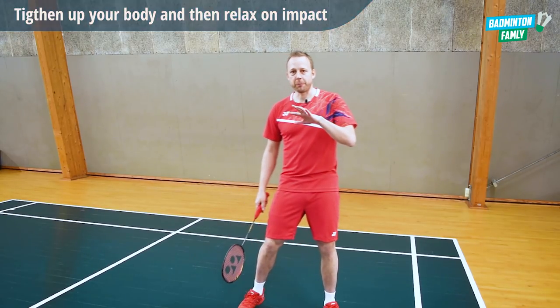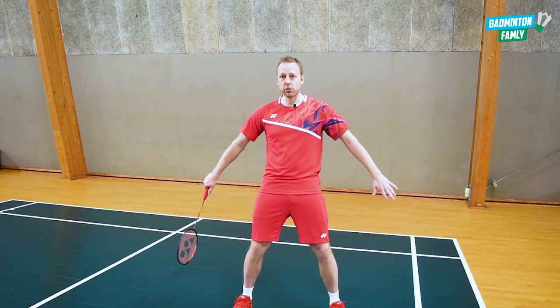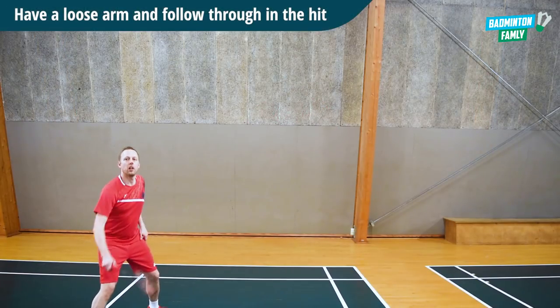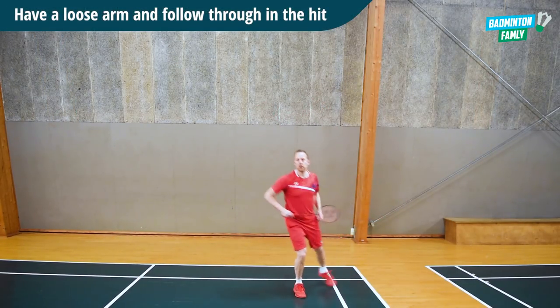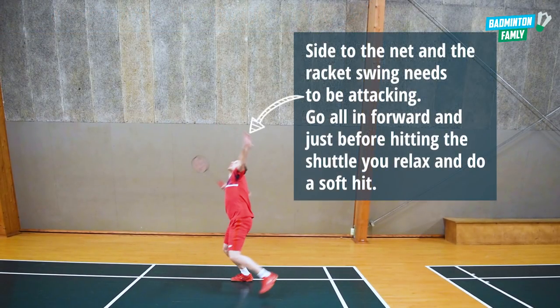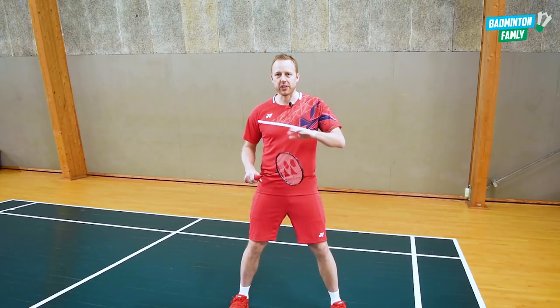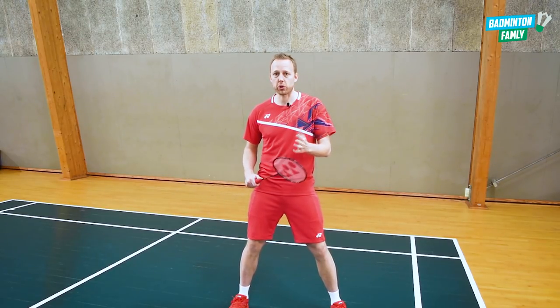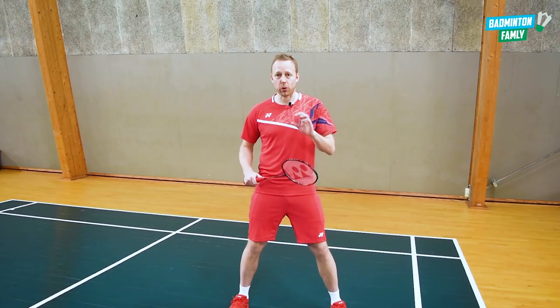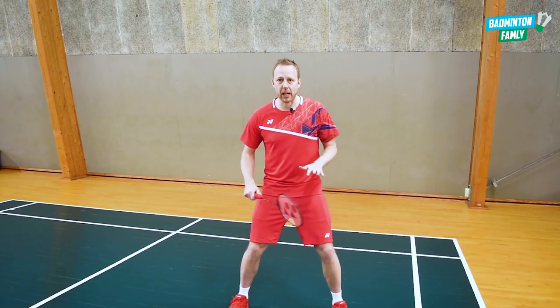In that way, we will add the deception — we will trick the opponents on the other side into thinking that they need to defend a smash. The outcome of this is not to get a clear winner. It can of course be a winner, and Taizou Ying also has some winners on this shot. But it is to fool your opponent just a little bit so they get out of balance in their footwork.